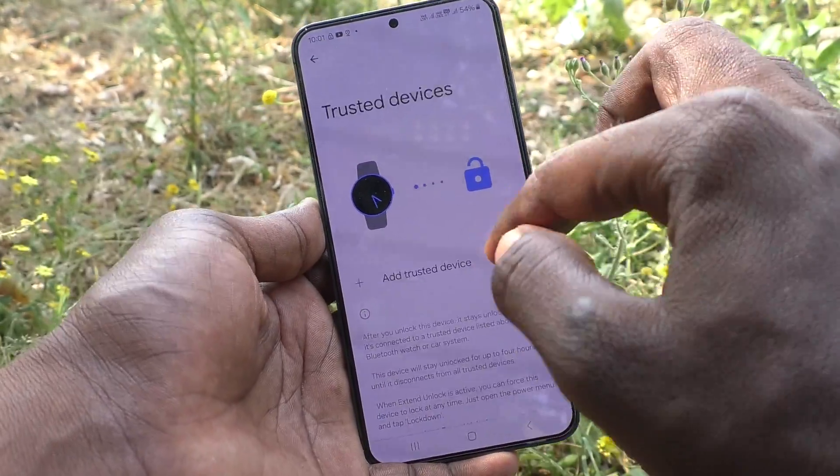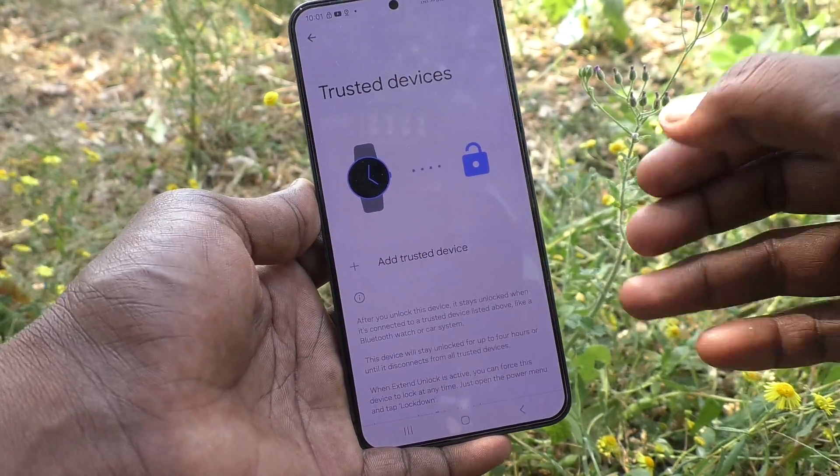Then click on Trusted Devices. If you have added any device here, click on the device and click on the Delete button, and that device will be removed.